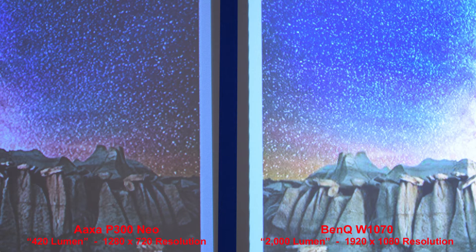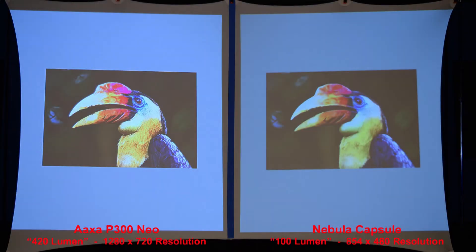You can probably understand why the AXA P300 Neo is one of my favorite overall projectors for image quality. Considering its small size and decent price, its image quality holds up pretty well even when compared to a full-size 2000 lumen name brand BenQ projector. My final advice: if you're always going to use your projector in a totally dark room, brightness isn't as important as resolution — it'd be better to get a dimmer projector with a higher resolution. If your environment isn't totally dark, you'll want a brighter projector, but remember that cheap projectors are almost never as bright as they claim to be.